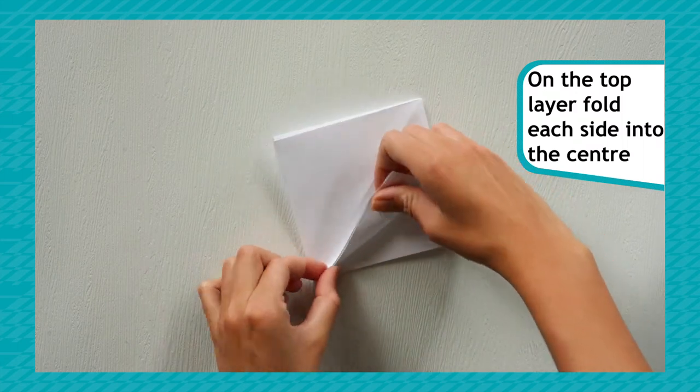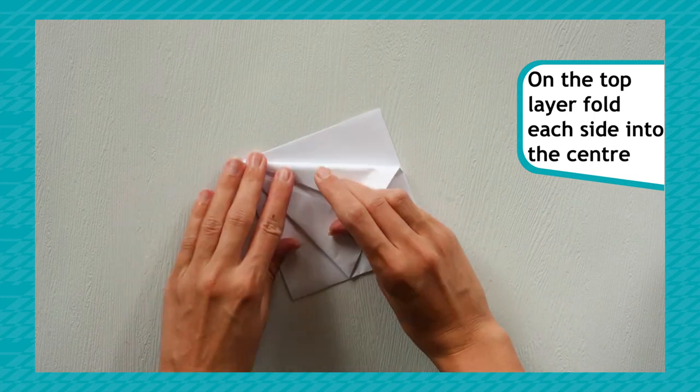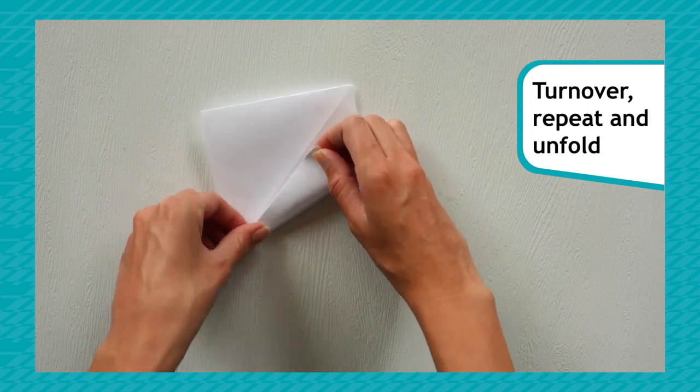On the top layer only, fold each side corner into the centre. Do this on both sides and then unfold.